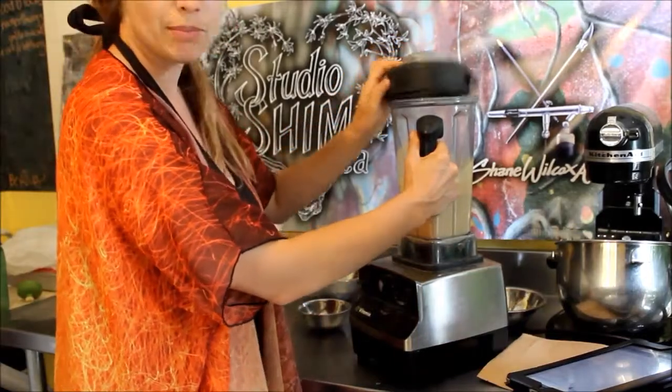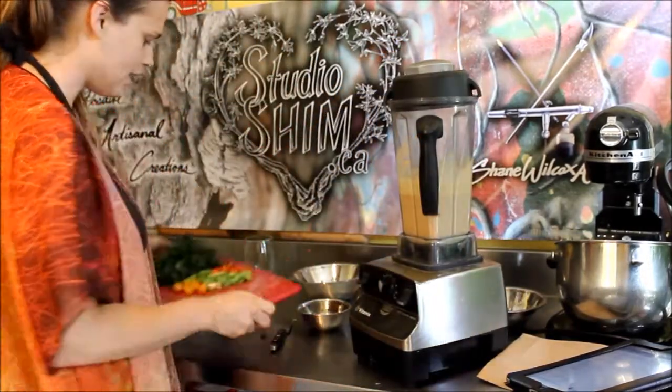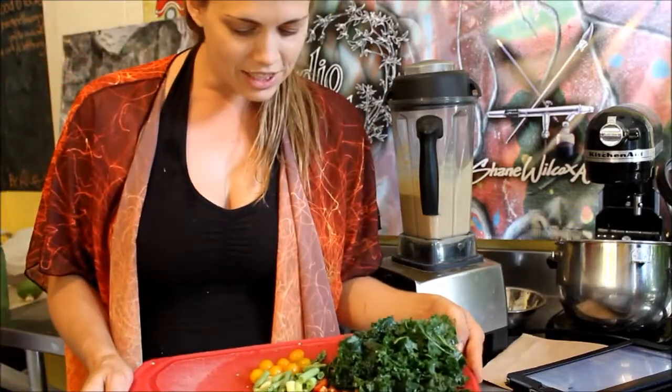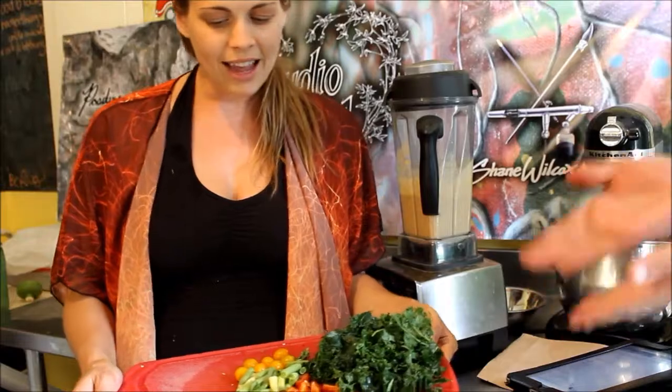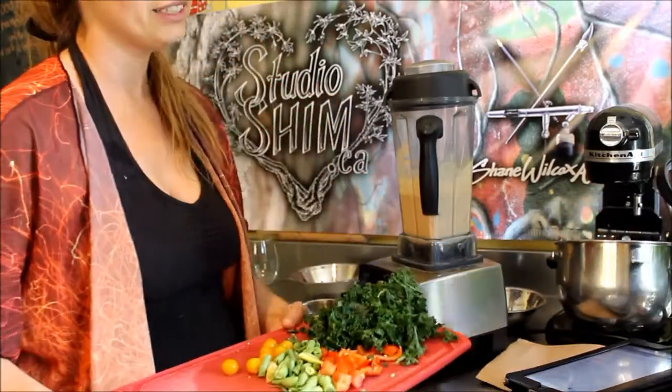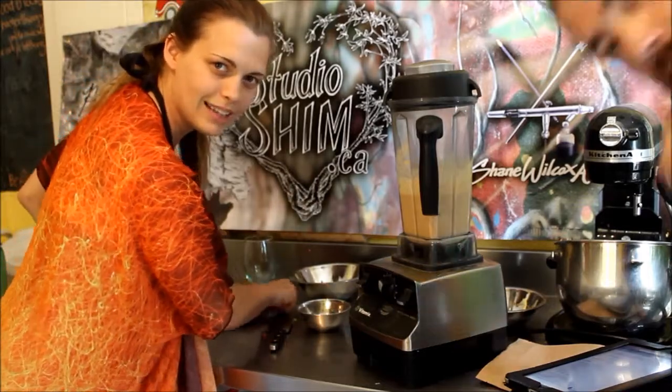So we're gonna grab our pasta that's been boiling on the stove and we will mix in our garden veggies — some beans, some tomatoes, peppers, kale — wonderfulness. Mix it all together and we will show you shortly what everything looks like.